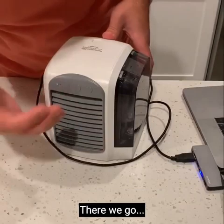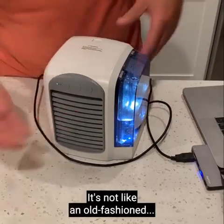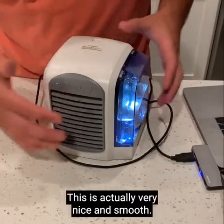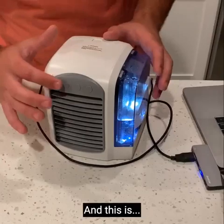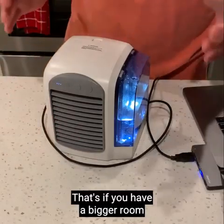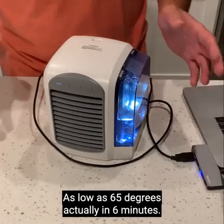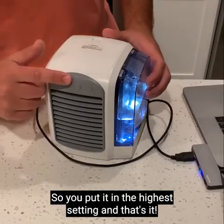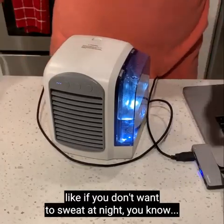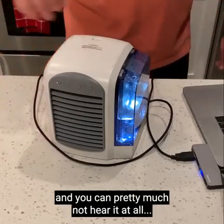It comes on with a nice, pretty light. It has a sleek, modern design, which I personally really like. It's not like an old-fashioned bulky, noisy fan — this is actually very nice and smooth, and you can barely hear it. This is on the first setting. It actually has three speeds, and the third is the hardest. If you have a bigger room and you really want to cool it down to as low as 65 degrees in six minutes, you put it on the hardest setting. The lowest setting is perfect if you don't want to sweat at night but also want it to be really quiet — you can pretty much not hear it at all.